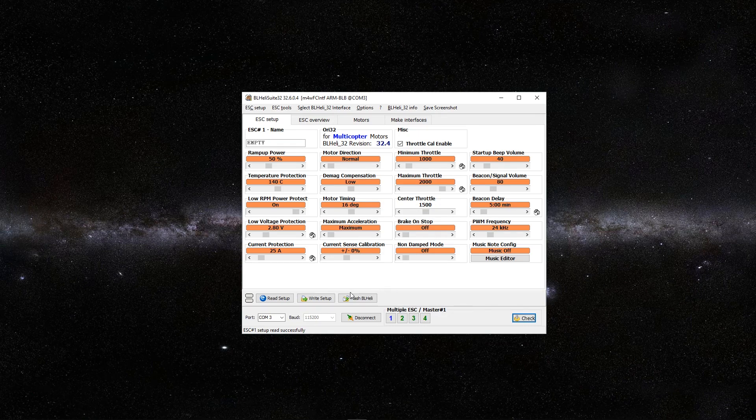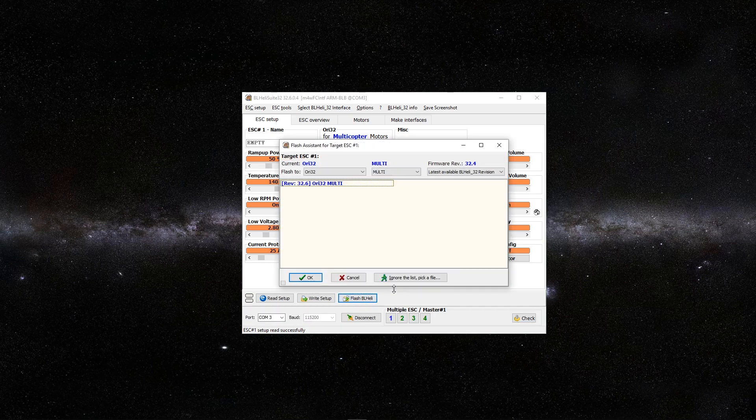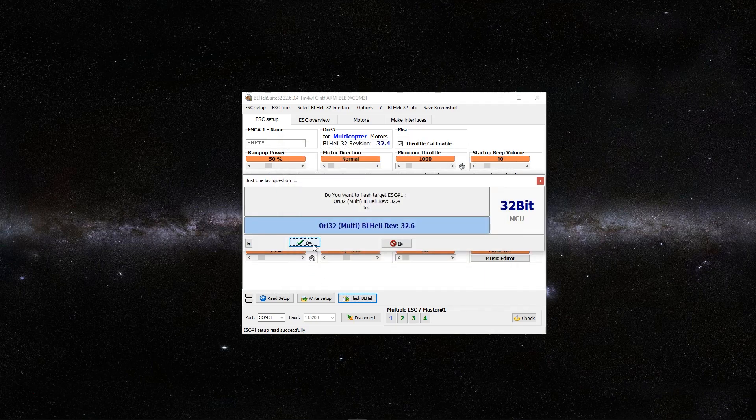We want to go ahead and click Flash BL-Heli. This should auto-recognize that it's my Ori 32. It's showing right here that the most recent update is 32.4 and I currently have 32.4. You can also change it to whatever version you want right here, but we're just going to go with the most recent update. Click on 32.6, push OK, and Yes.